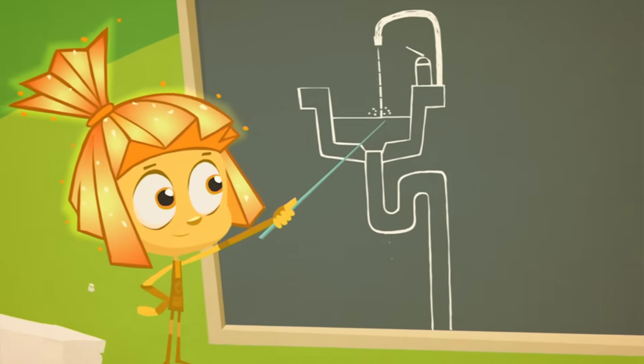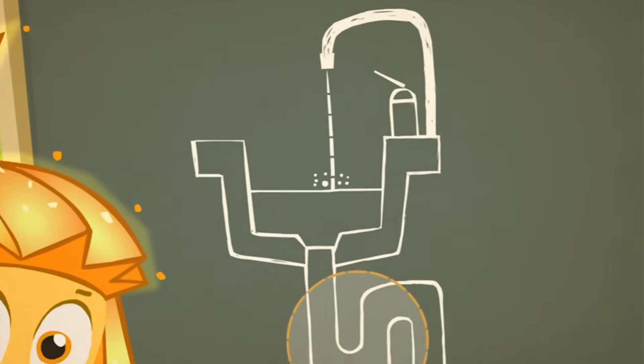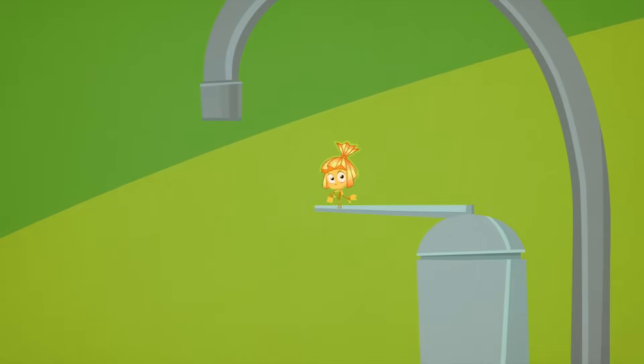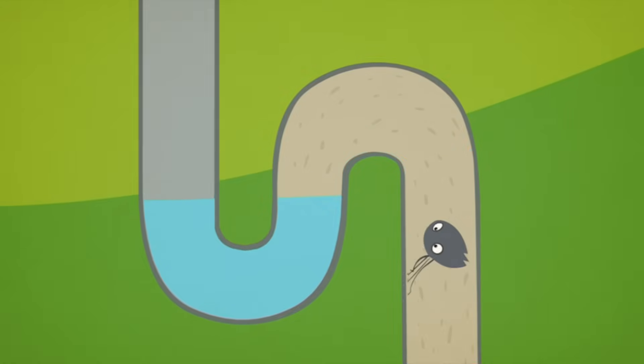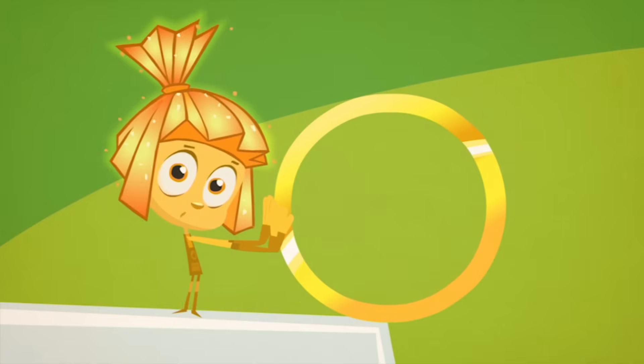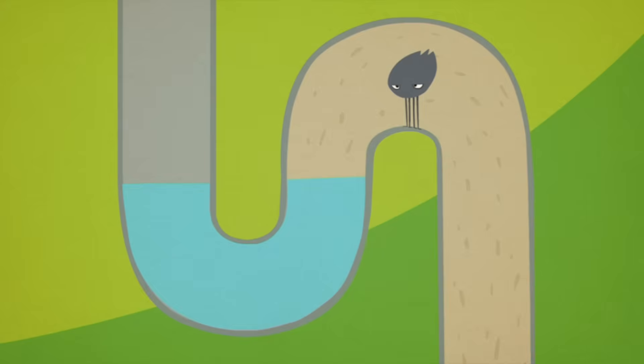Water flows out of the faucet and flows down into the drain trap, and after that it goes down to the sewer. But when you turn off the water, not all of it washes away — some of it stays down in the drain trap. It's made that way so the smell from the sewer won't get back into the house. A ring is much heavier than water, so if you happen to drop it down the drain, it won't wash away — it will stay at the bottom of the drain trap.